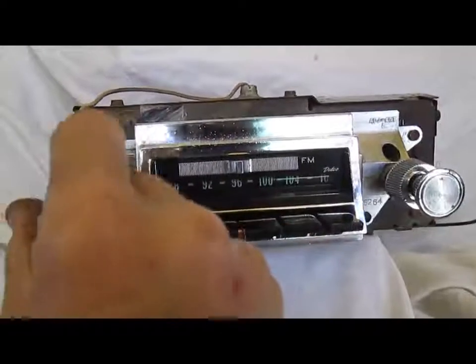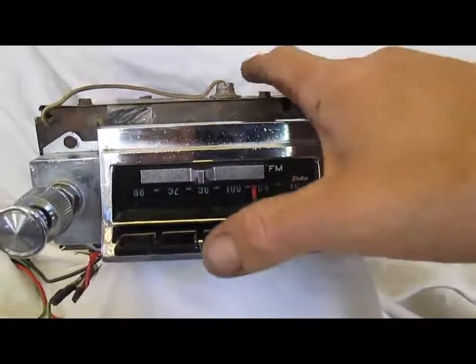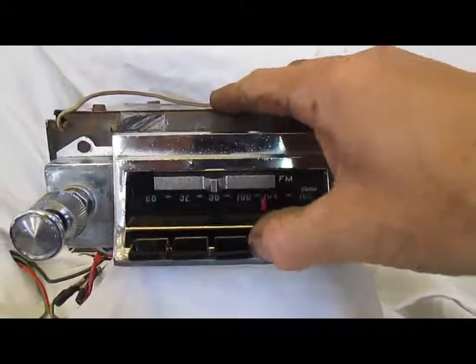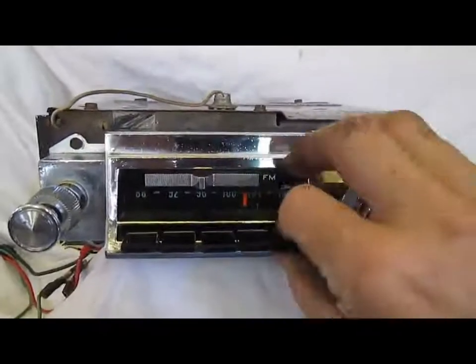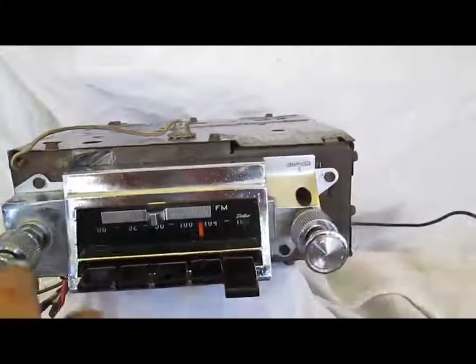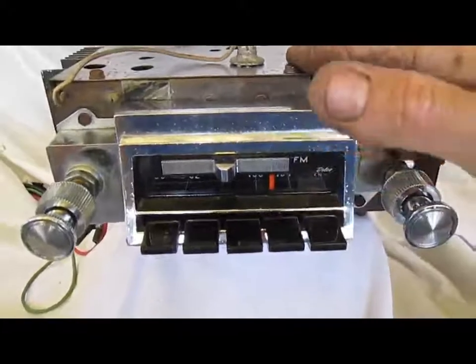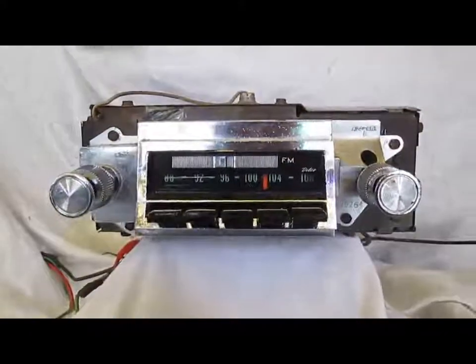Nice reception all the way through the dial here. Let me show you all the push buttons work — I have them set above each individual station at the moment. Let's say we like this station: you pick any push button you like, pull it out, push it back in, and then no matter where we go, we can go right back to where we were.